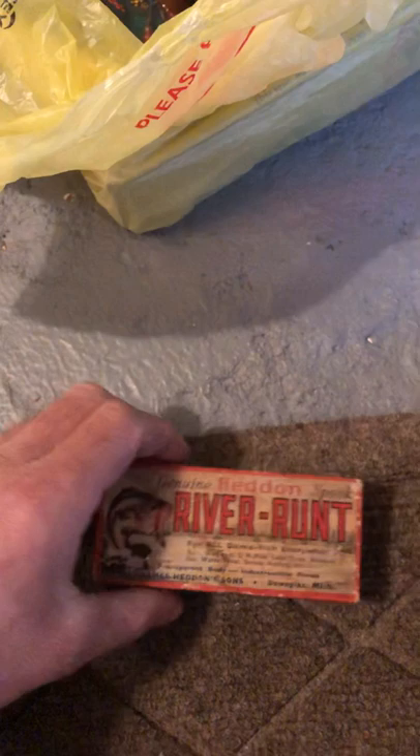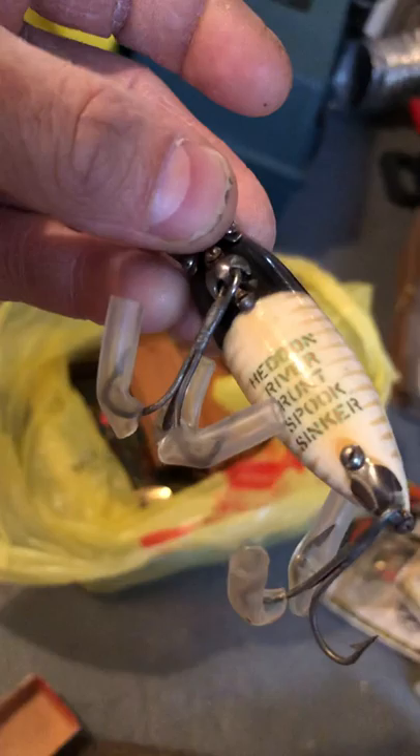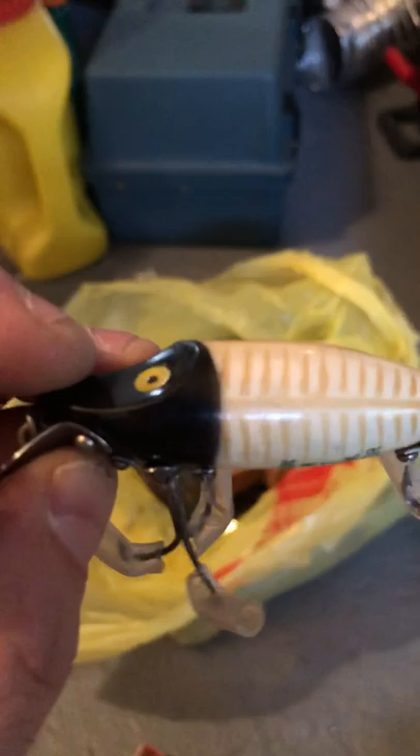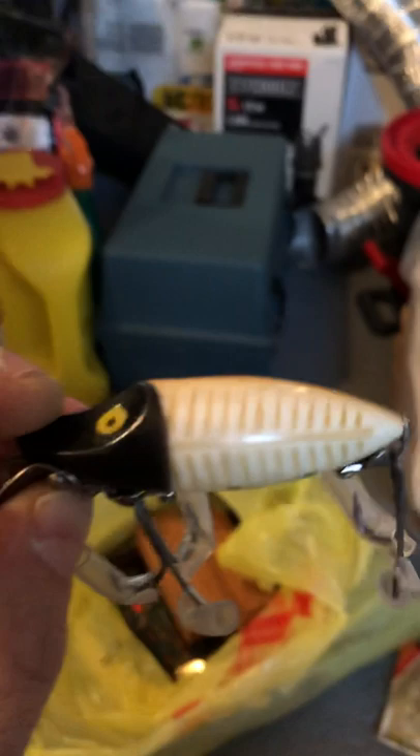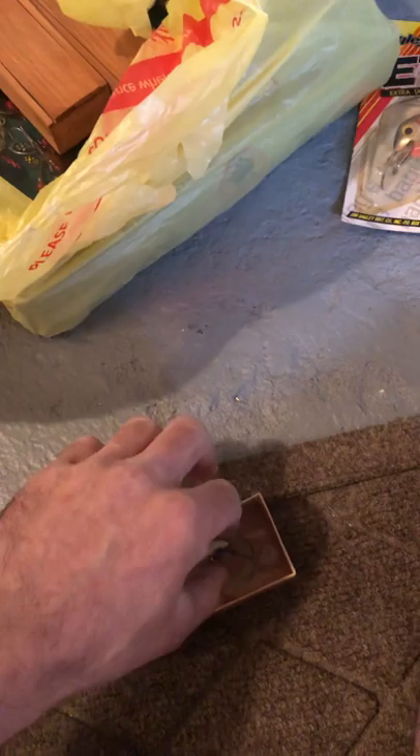Oh — I forgot all about this one! It's the Head-In River Run Spook — oh wow, that was like Christmas right there! Look at this beautifully painted lure — it's a Head-In River Run Spook sinker. The New Jersey state record for largemouth bass is 11.15 pounds — throw this right in the side of a river where it drops off 20 feet, right on the bed where that big mother bass is sitting. My million-dollar hook right there.